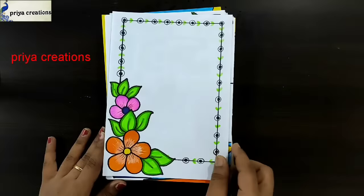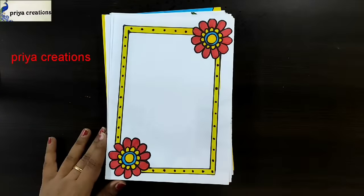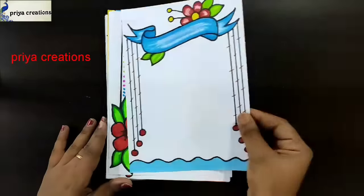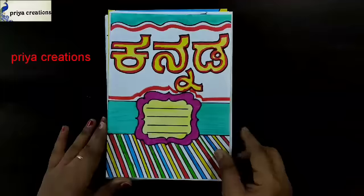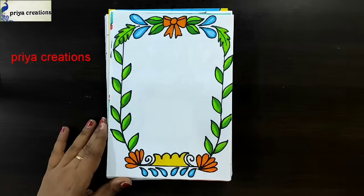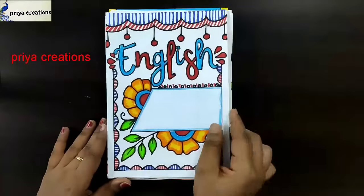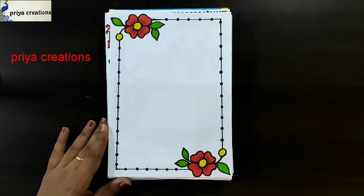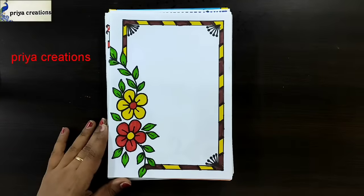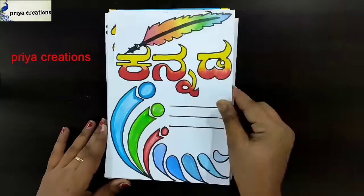Butterfly border design, Hindi cover page design, orange and pink color flower border design, blue and red color flower frame design, red and green color flower frame design. Blue color ribbon frame design, Canada cover page design, orange color ribbon frame design, red color ribbon frame design, red color flower border design, English cover page design, red color frame design, yellow and red color flower border design.